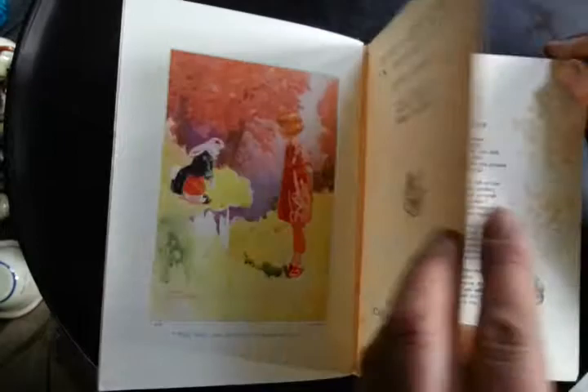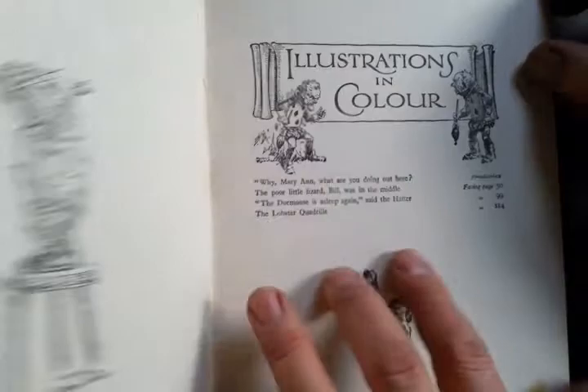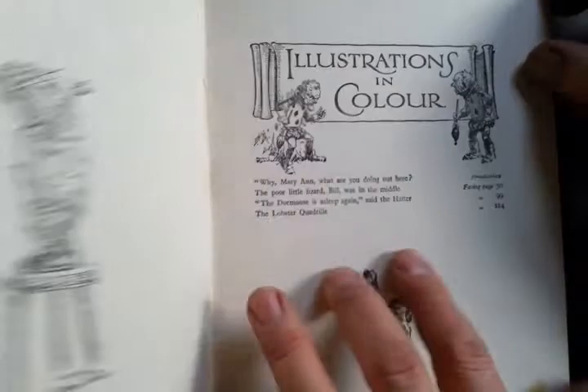There is a list of illustrations in colour — there are four of them: the frontispiece and three others. So four colour illustrations, vivid, charming — there's the Mad Hatter — and many, many charming little black and white illustrations throughout.